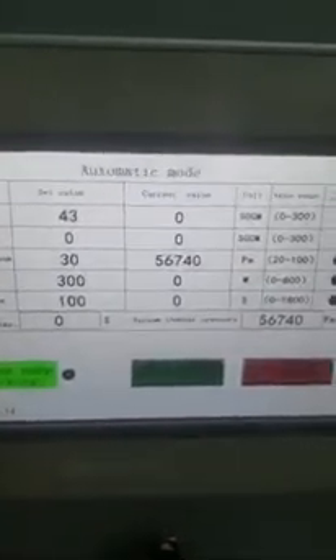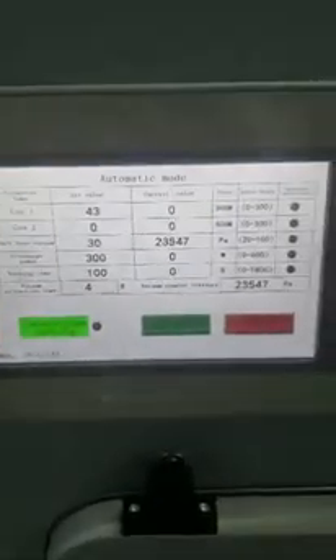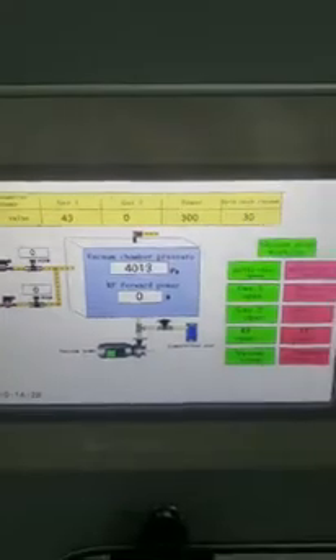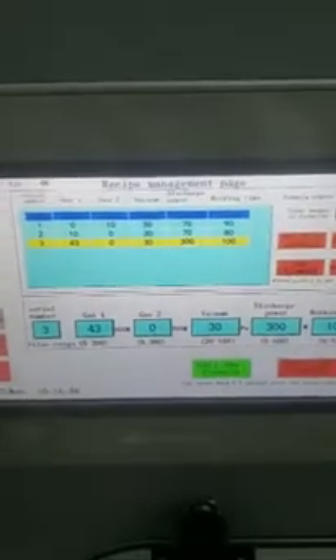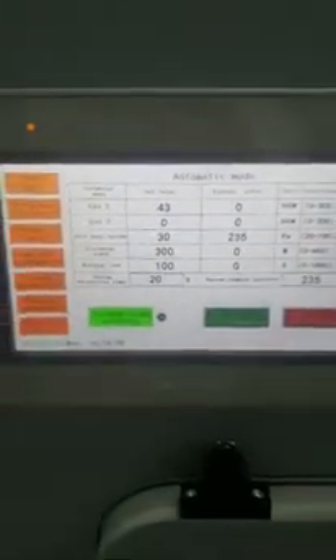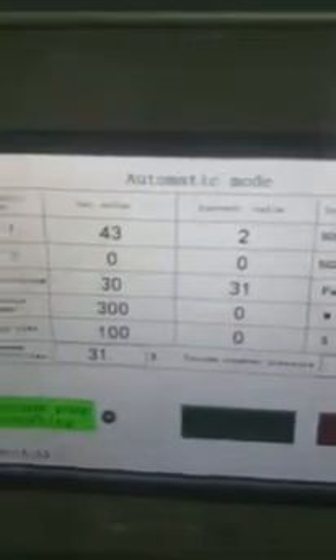This is our program setting. Now the vacuum is working, so we just press start. We need to wait for the vacuum to go down to below 30. Then the machine will automatically open the gas and the RF power. Now it's working.